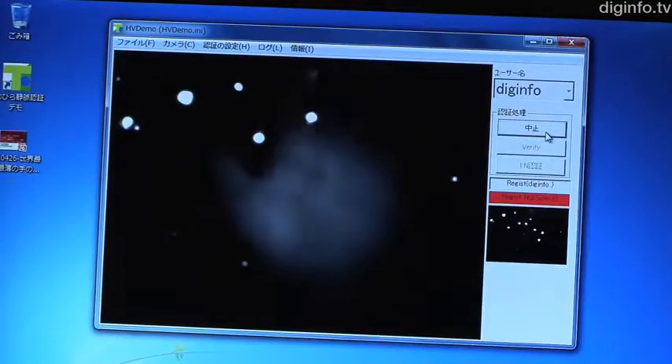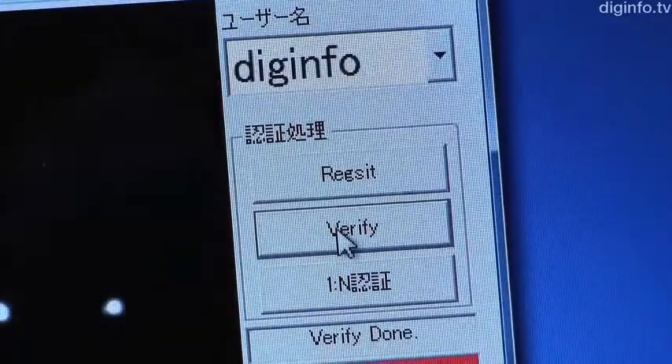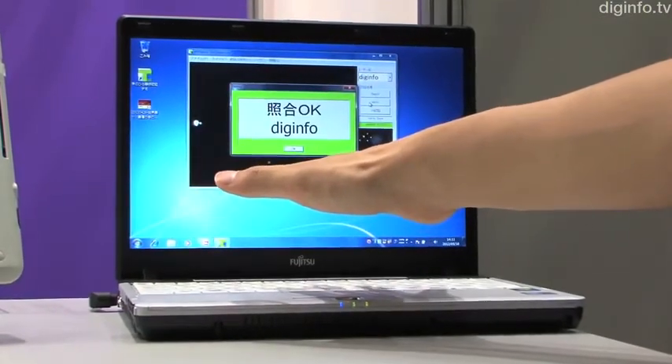Fujitsu has made prototypes by building this sensor into a tablet and a compact notebook PC. In the notebook, the sensor is functional, identifying users via their hands.